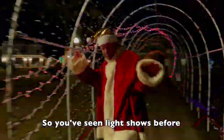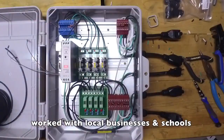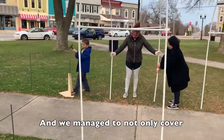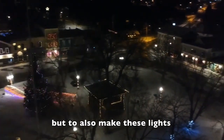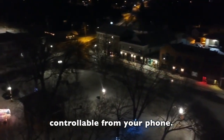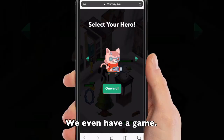So you've seen holiday light shows before, but you've never seen one like this. We made custom control boxes, worked with local businesses and schools, and we managed to not only cover our entire downtown square in lights, but to also make these lights controllable from your phone. All the holiday lights on East Troy's downtown square are interactive and controllable. We even have a game.